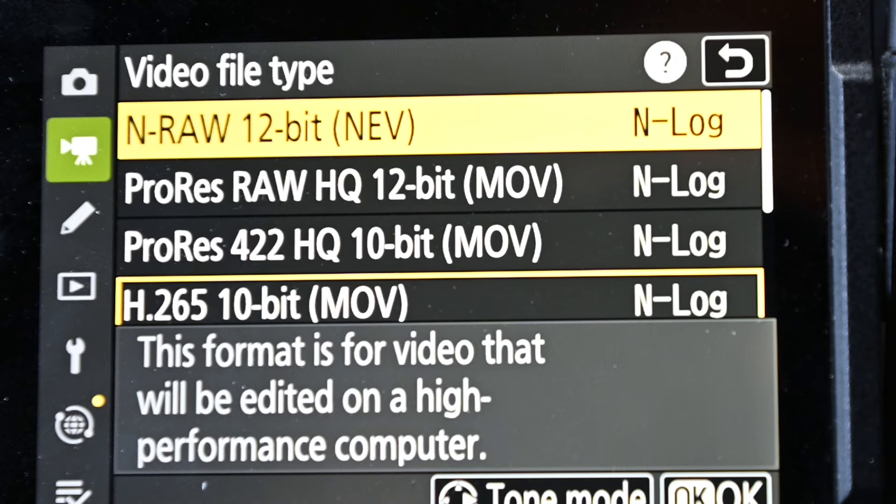If you click into video file type you'll be met with a bunch of different options. The first two are raw recording options: NRAW and ProRes RAW. Simply put, this is like shooting raw in photo mode — it gives you the most flexibility when editing in terms of exposure, contrast, colors, and so on. It also offers the most dynamic range. NRAW does give you slightly smaller file sizes compared to ProRes RAW, so if you want any kind of RAW format, go for NRAW.